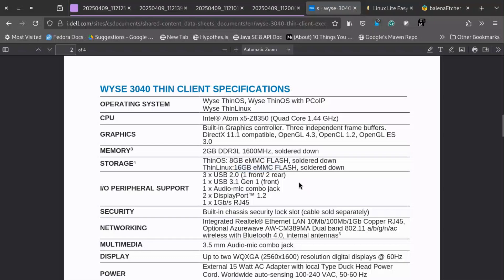It has multiple I/O peripheral support, including three USB 2.0 ports, one USB 3.1 Gen 1 port, one audio/mic combo jack, two full-size DisplayPorts, and one Gigabit Ethernet port.